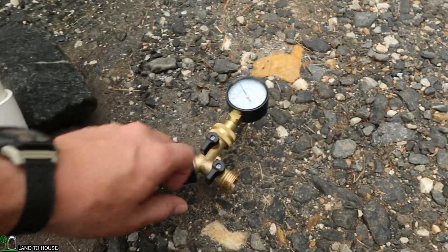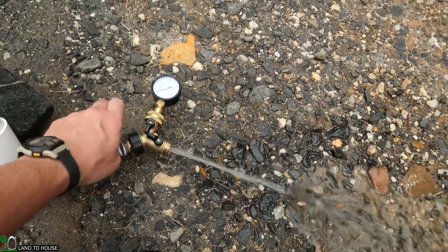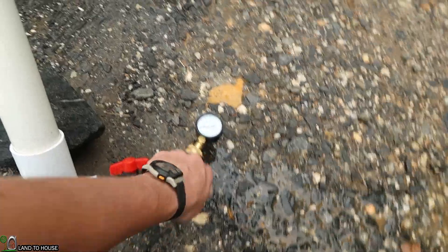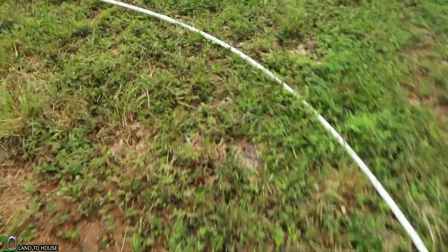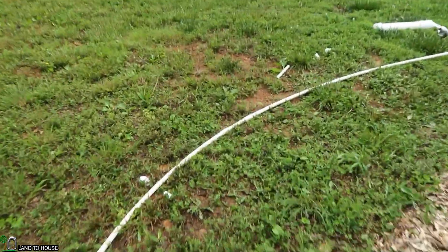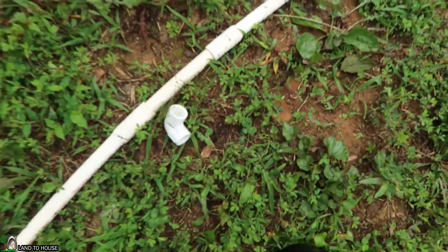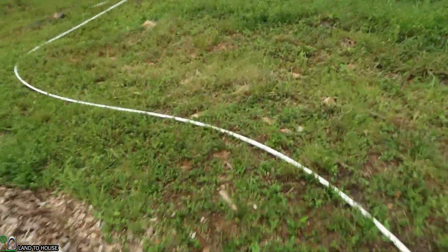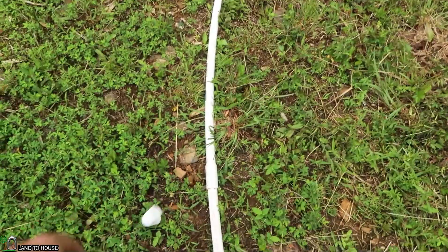Now let's reset this test and purge the pressure out. Now let's go ahead and put in our 90s to see how well that's going to perform with this pump. We'll come right up here to this location first and put a 90 in right there, and then we'll come down here to the other bend in the creek and put a 90 in right there.